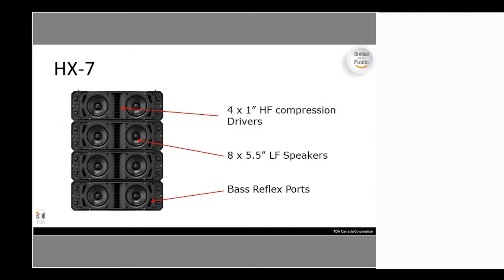Looking at the front of the HX-7, you'll see eight 5.5-inch low-frequency speakers compared to the four 5-inch versions of the HX-5. The bass reflex ports are on the sides and the high-frequency compression drivers run down the middle, giving more uniform coverage. Note that the HX-5's tweeter placement on the right side causes a brighter right side — you can flip the HX-5 upside down to compensate, keeping high-frequency coverage uniform across a left-right arrangement.